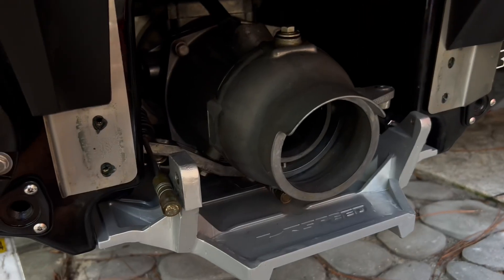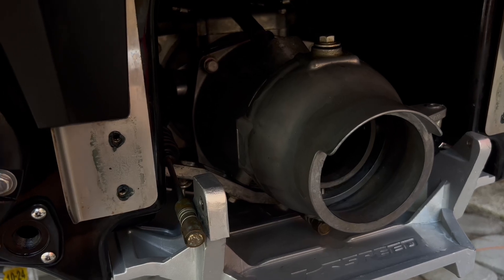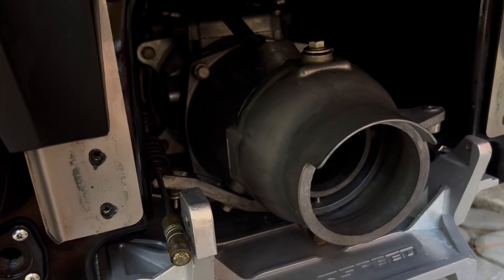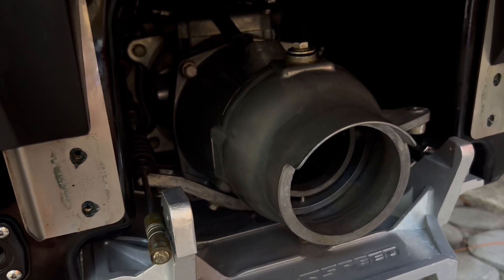Hey guys, JD here with the Kawasaki Ultra 310 Jetski. What I'm about to show you here will apply to any Kawasaki Ultra or STX Jetski, and this is adding a sacrificial anode to the jet pump.